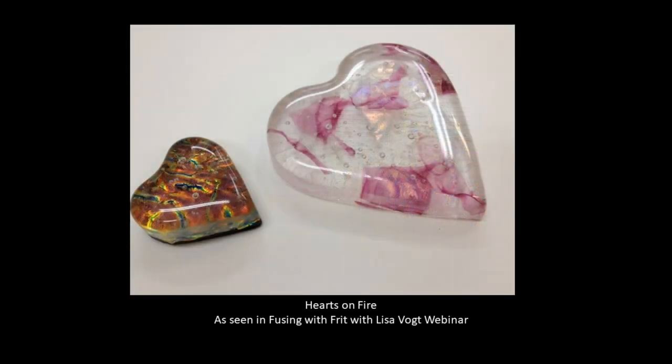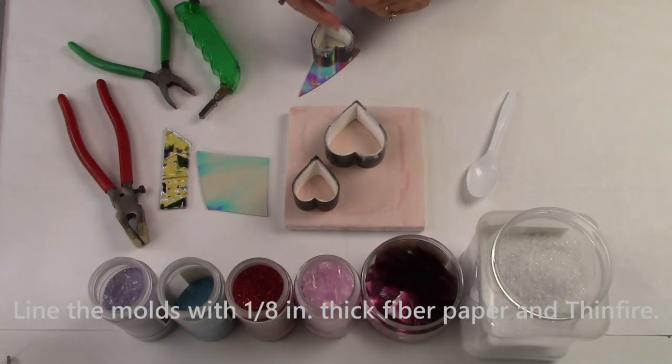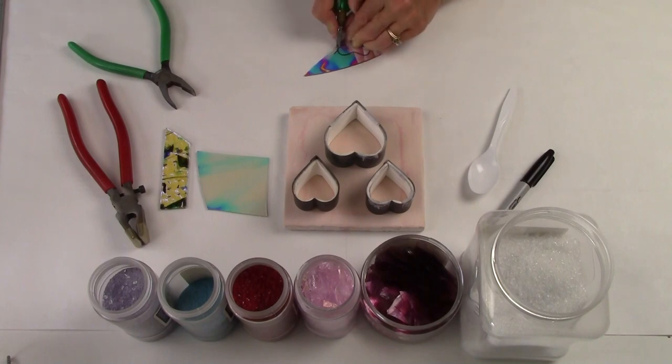Hello glass fusers! In this video I'm bringing you a fun, fast, easy project you can tuck in the corner of your kiln the next time you fire. These are called hearts on fire. I'm using stainless steel cookie cutters to make these super cute heart shapes.